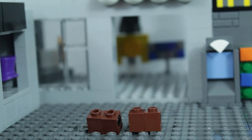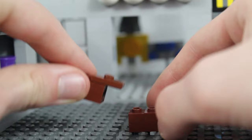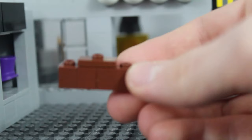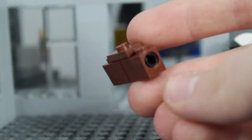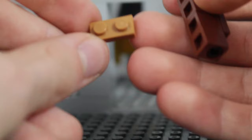Once you have both of those made, grab your 1x2 jumper piece and take one of your small builds and put it on like that, and take your other one like that. You should have Technic pins on both sides, and these two should be able to move. Next, grab a 1x2 plate and put it on the bottom of your build center.